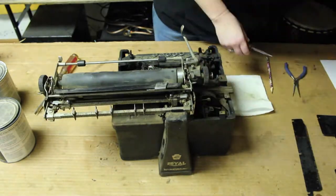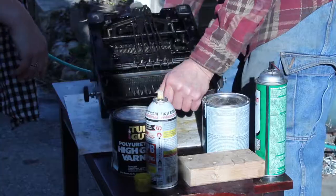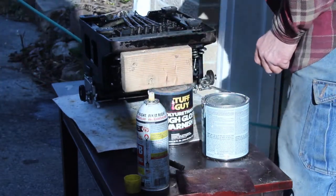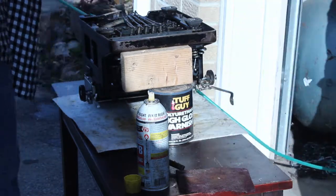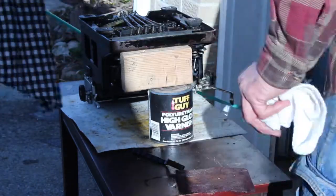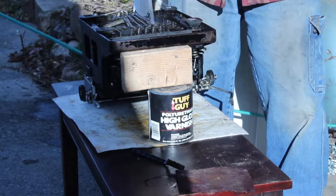On day two, we removed the other panels and then took the typewriter outside. Using an air compressor, we removed dust and grime and the occasional cobweb from inside the typewriter. We then used brake cleaning fluid to remove the penetrating oil residue. After that, we used the air compressor to quickly evaporate the fluid, which left the machine mostly void of grime. This is where we found our missing S-shaped piece.